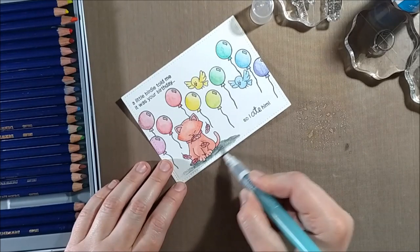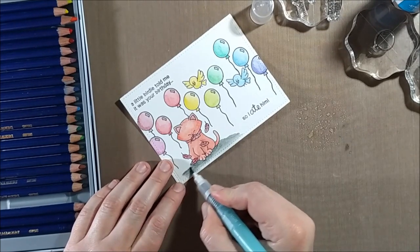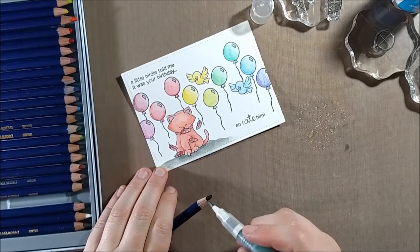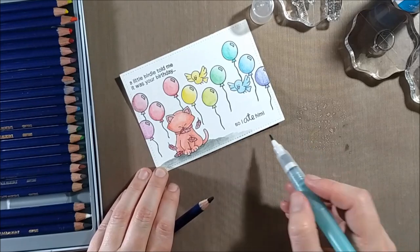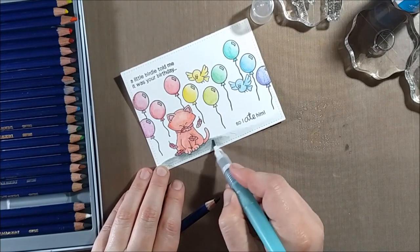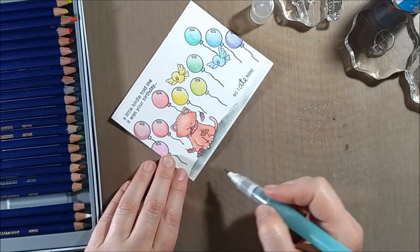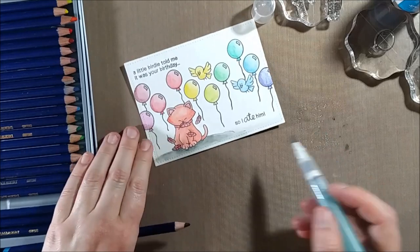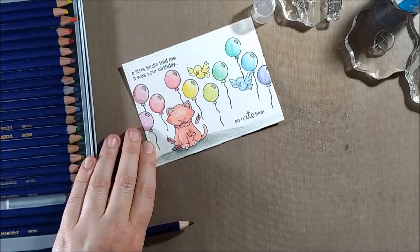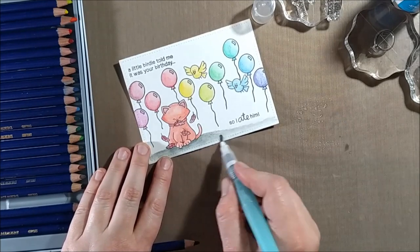I did feel like there was a little too much of the warm colors — in part because Newton himself is so large compared to some of the other elements — so I wanted to bring in some cooler colors. I started by adding a shadow under Newton and extended it lightly across the whole page, using the charcoal gray Inktense pencil. I layered that on underneath him, scribbling it on and pulling it out, and in areas where it got too light I just pulled a touch off the pencil again.